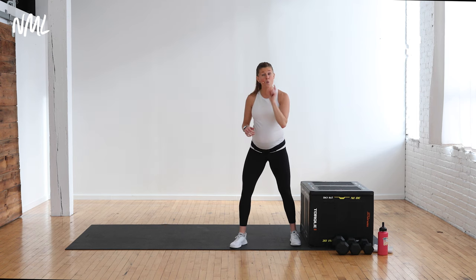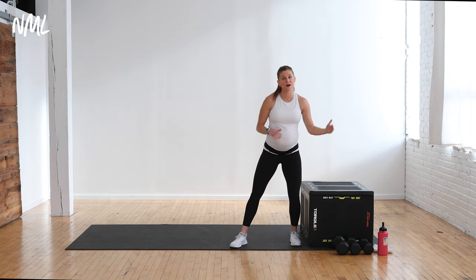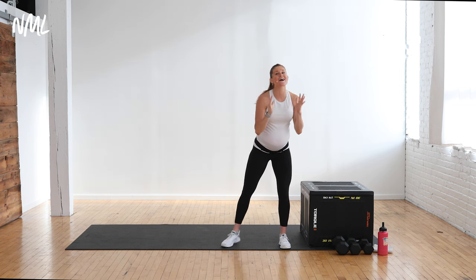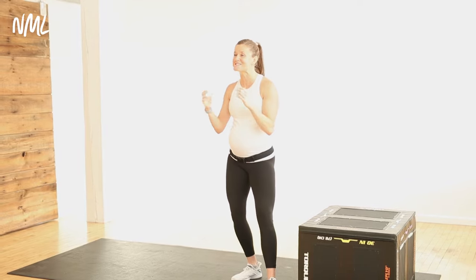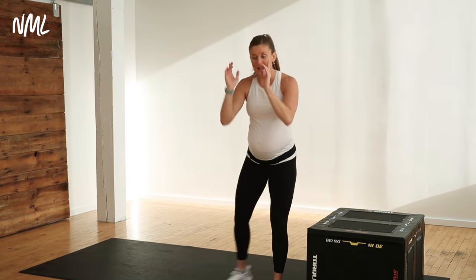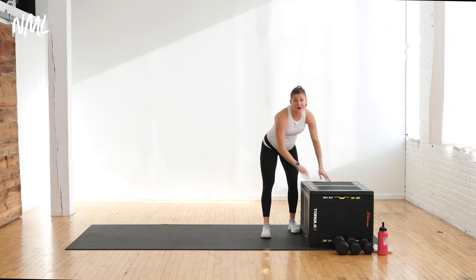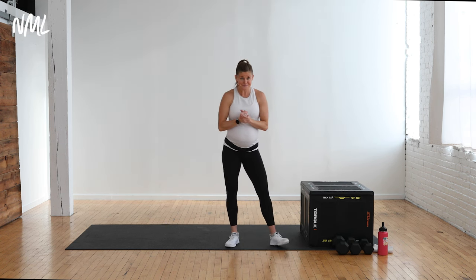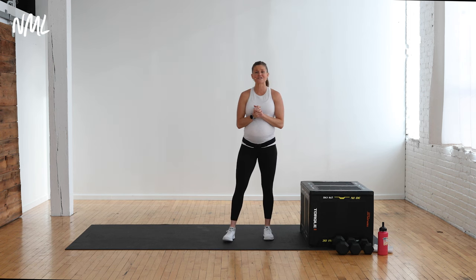You'll just need one single dumbbell for the workout. I have a 20-pound, 15-pound, and 10-pound so I can toggle between them. You're gonna do all exercises for 40 seconds on, then you'll have a 20-second transition between moves. I should introduce you to Betty the box — she is my incline. You'll want an incline option whether that's a chair, a bench, or a couch. We're gonna throw in some incline push-ups and I'll also use it to rest my neck and shoulders for chest presses.